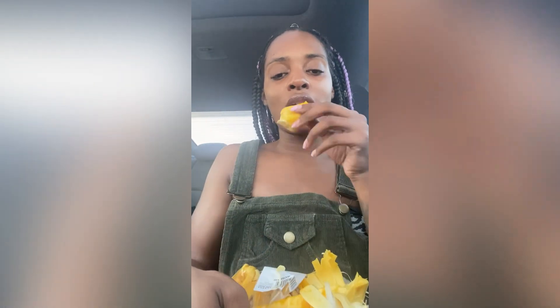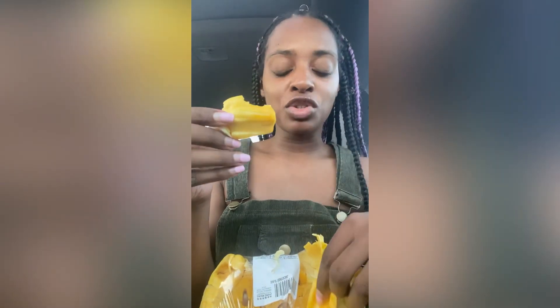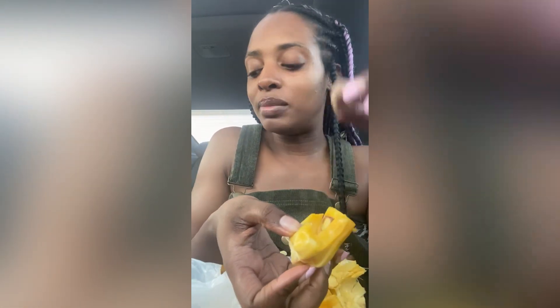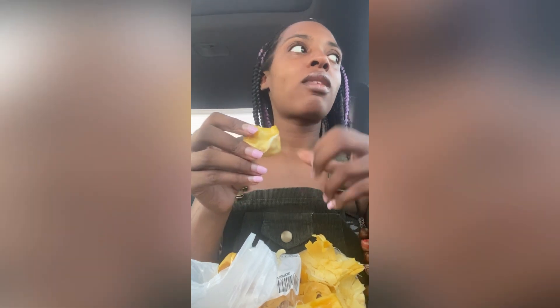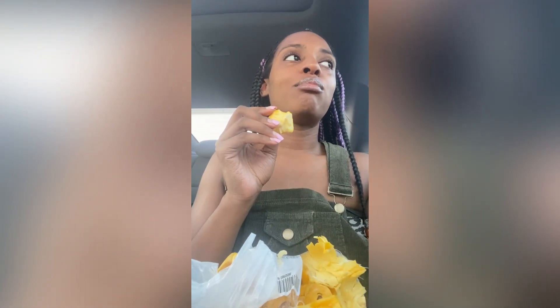I love jackfruit — I love the cooked version and the sweet fruit version. This is what it looks like. Let me pull off another piece. It's very easy to peel. In most pieces there's going to be a seed — it'll be right here like that and you just take it out. Then you just eat it. It tastes like a mix between pineapple and banana.